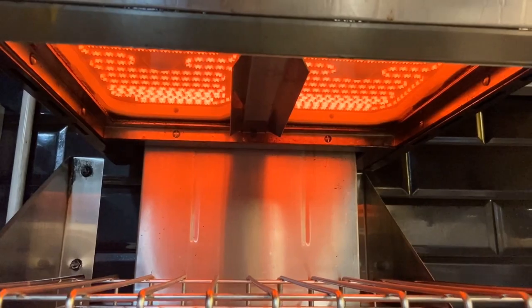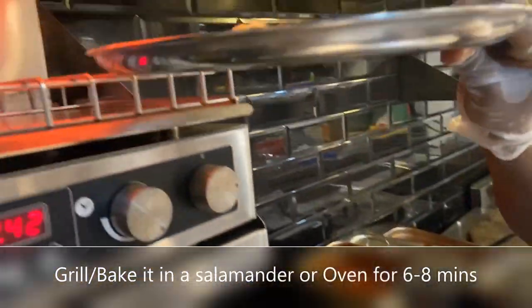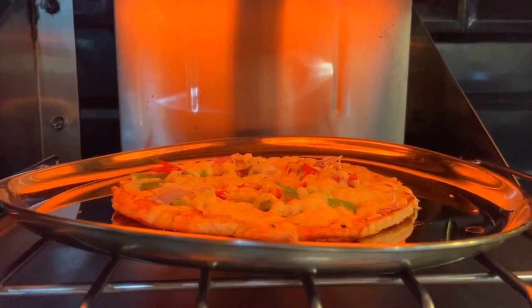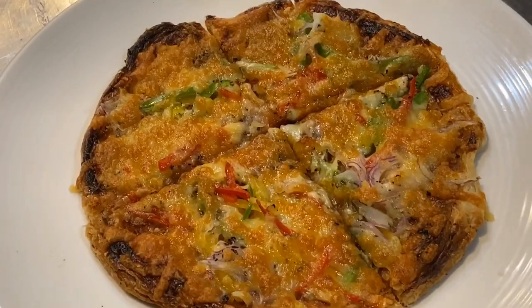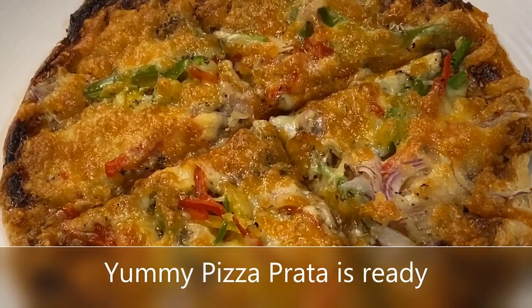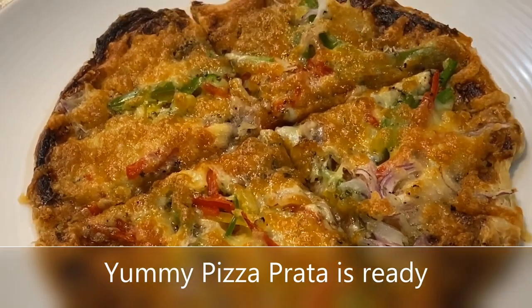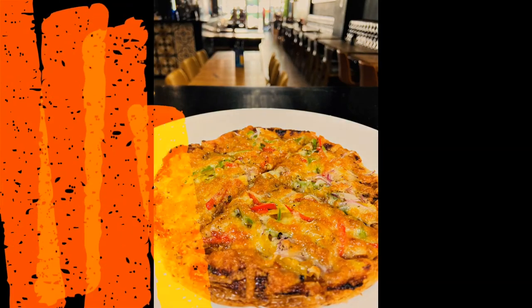Heat a salamander or an oven and grill it under a salamander, toaster, or oven. It should take another five minutes or so. Your lovely melted cheese pizza is ready to enjoy, and it's called Pizzarta.